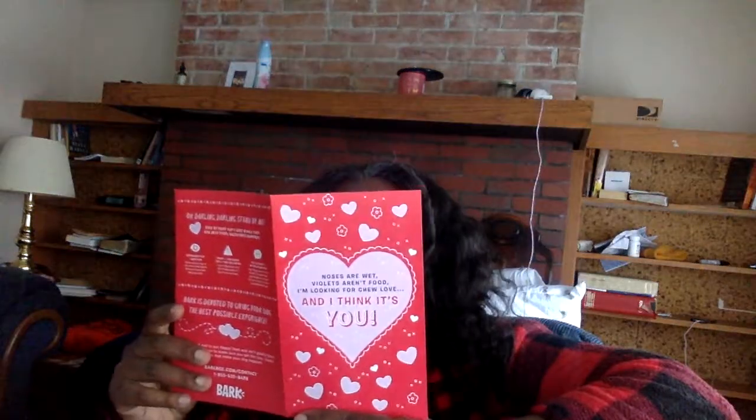This is my first BarkBox, based on watching other people get BarkBoxes. It says: 'Noses are wet, violets aren't food. I'm looking for chew love and I think it's you.' And this is a cutout part — I'm gonna rip that.